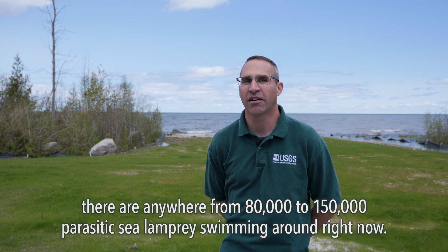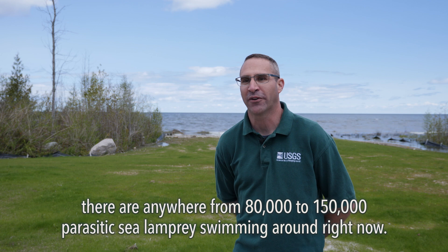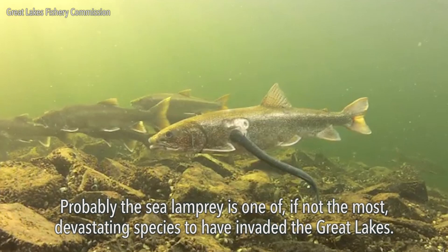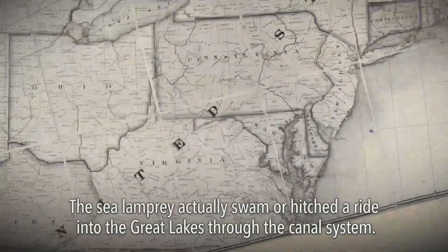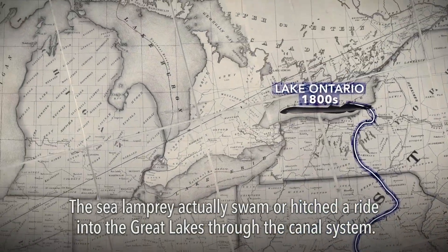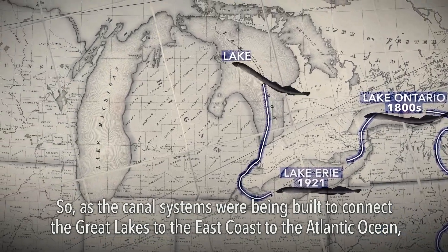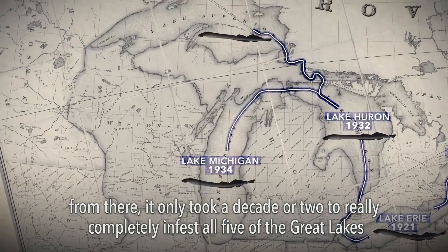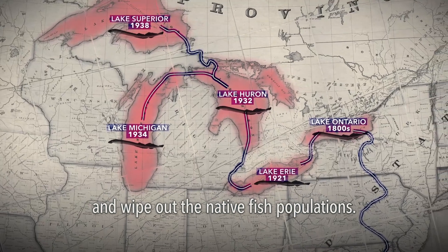In Lake Huron behind us, there are anywhere from 80 to 150,000 parasitic sea lampreys swimming around right now. The sea lamprey is probably one of, if not the most, devastating species to have invaded the Great Lakes. The sea lamprey swam or hitched a ride into the Great Lakes through the canal system, as the canals were being built to connect the Great Lakes to the Atlantic Ocean. From there, it only took a decade or two to completely infest all five of the Great Lakes and wipe out the native fish populations.